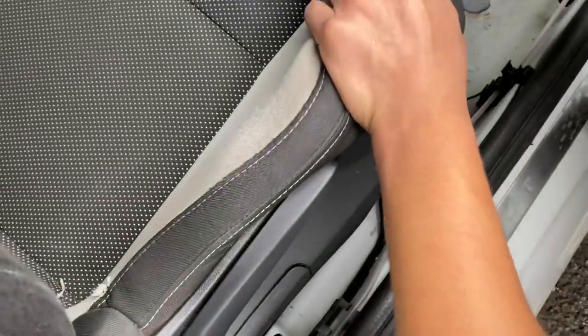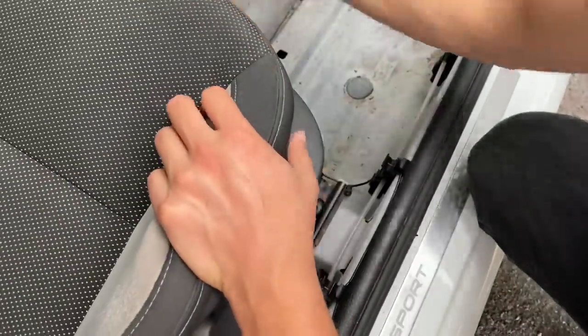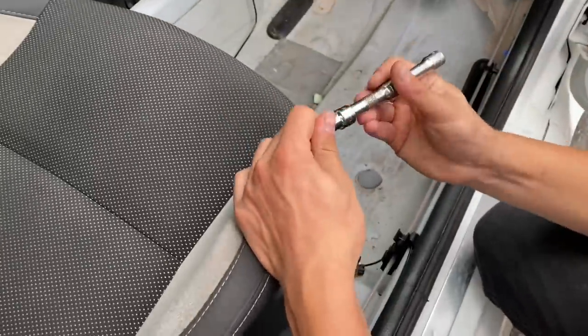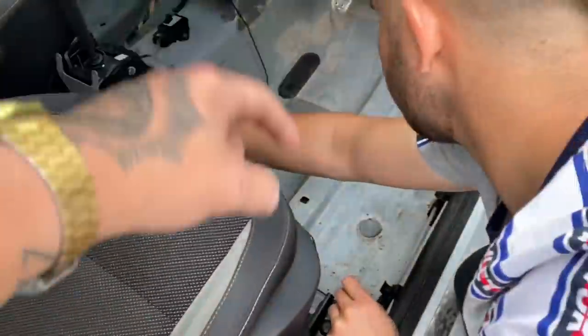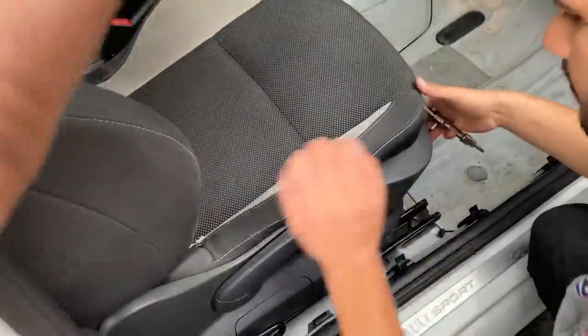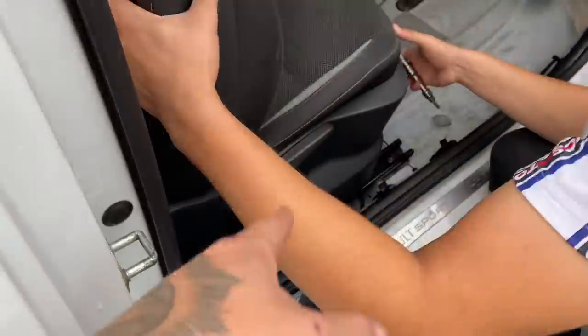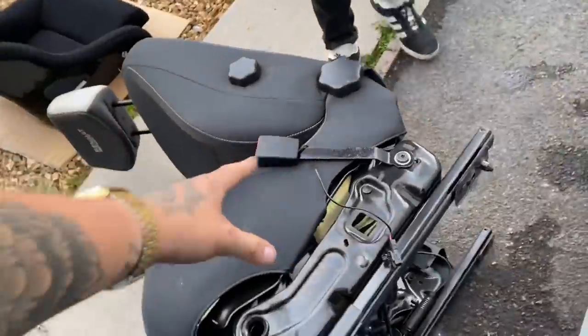Whipping out the bolts for the first driver's seat — what size is it, like T25? T40. So it's four T40 bolts all around — take the front ones out, then the rear ones, and the whole seat literally comes out. I think there's an airbag sensor under this so we might have to sort that, but we'll whip them out for now.